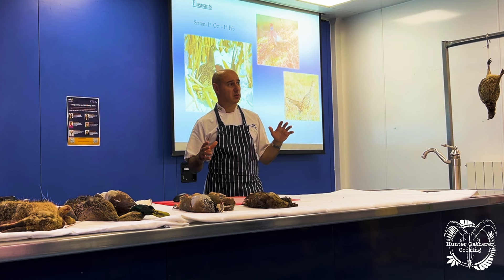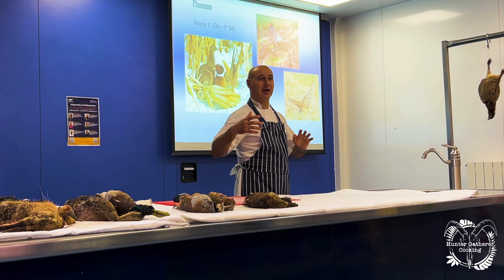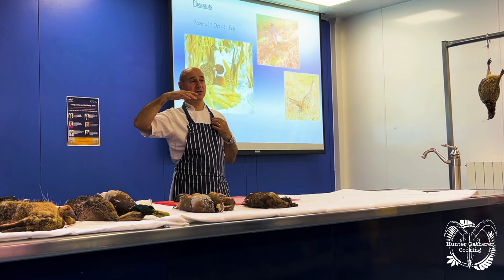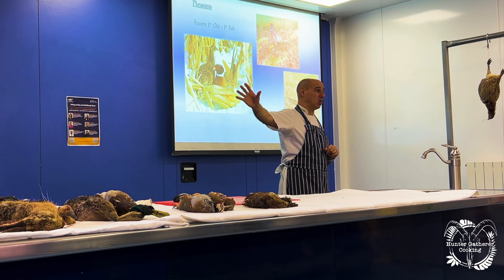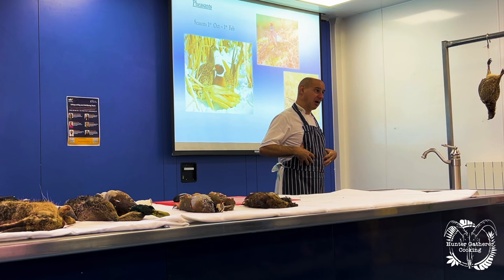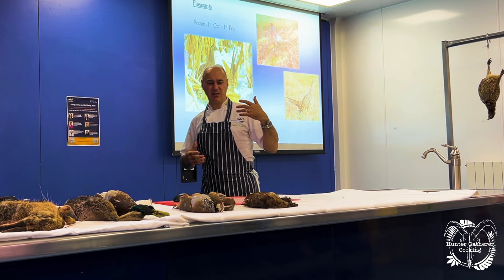Nowadays we don't hang game. The processors don't hang game. You might have a few people hanging game individually for restaurants, but having tasted hung and unhung game, I don't see any benefit. Refrigeration temperatures go so low that if you're trying to hang it in a refrigerator you don't get the same effect. If you were hanging game properly you'd want about six or seven degrees — which at this time of year we should be getting but aren't; we're getting ten degrees. At six or seven degrees the multiplication of bacteria is much faster, so the gut decomposes quicker and the enzymes and gases within the gut flavor the meat.